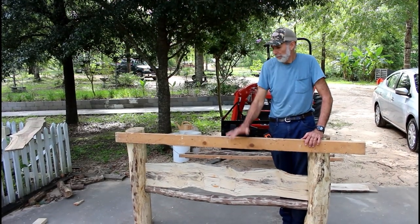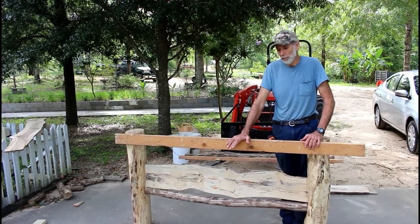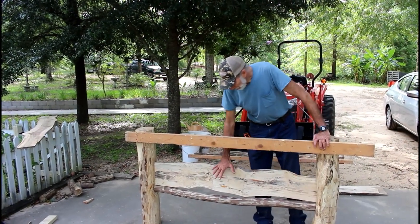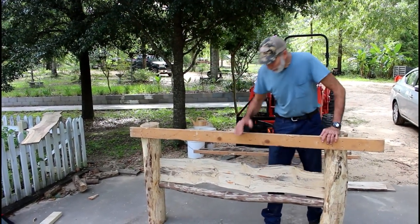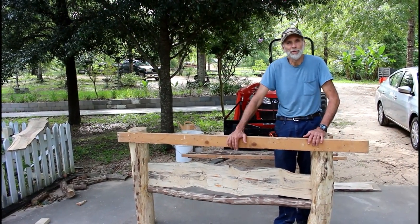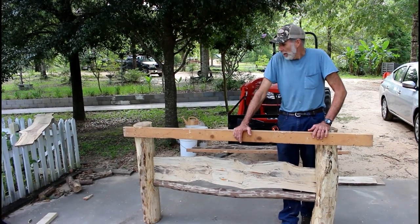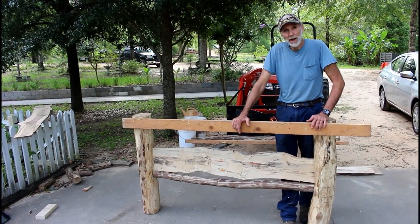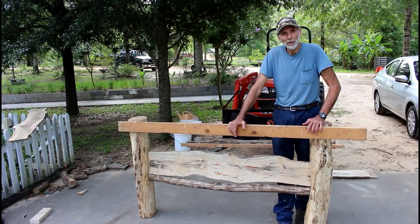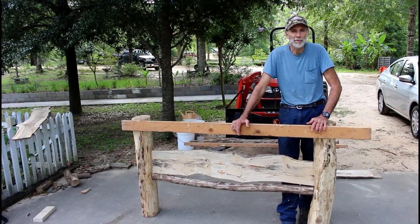Okay guys, we're almost finished with the footboard — we've got a little bit more to do. We're going to make some surprises in here, and I'm going to tell you what they are once we get them done. We'll reveal it at the point that we're completely finished with the bed. We're fixing to load this baby up and take it to the cabin and get ready to start grinding and sanding and getting it ready to finish. Thank you guys from Deep South Homestead.